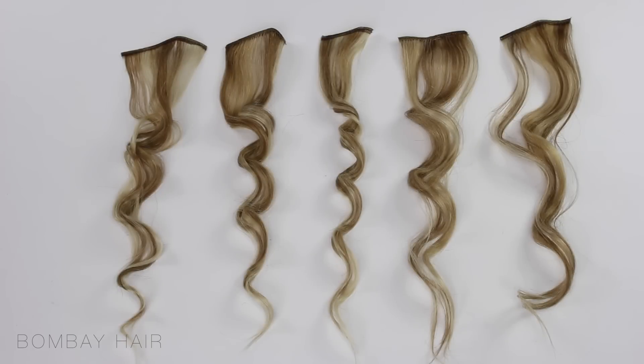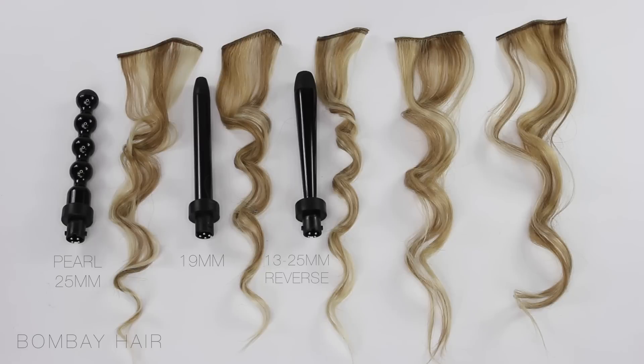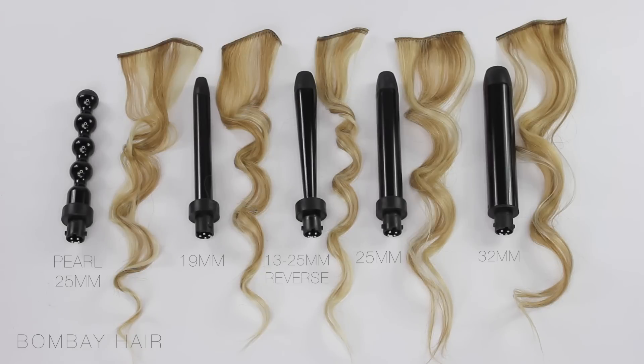Here they are laid out so you can see the curls in comparison to each other. From left to right we've got the pearl, 19mm, reverse, 25mm and 32mm.